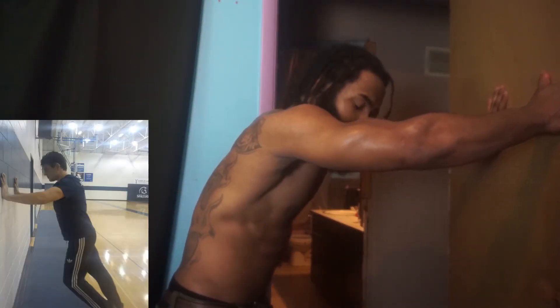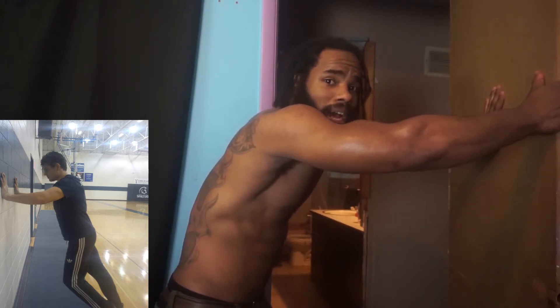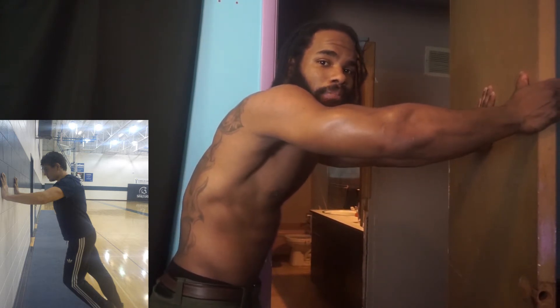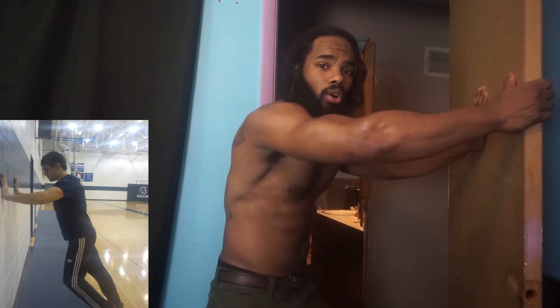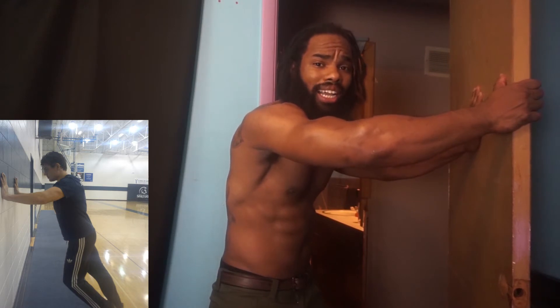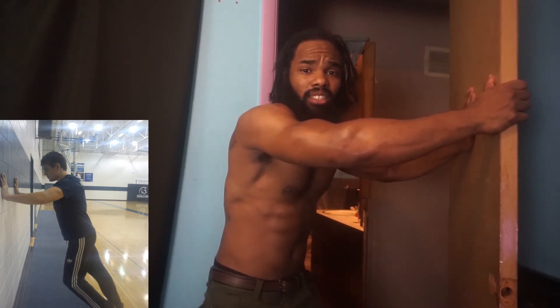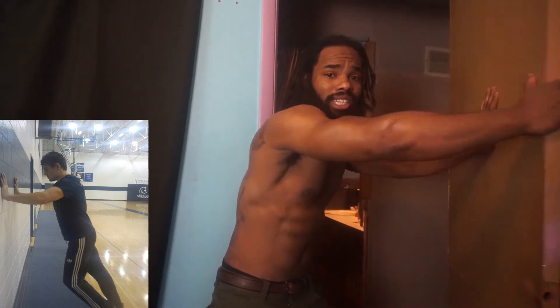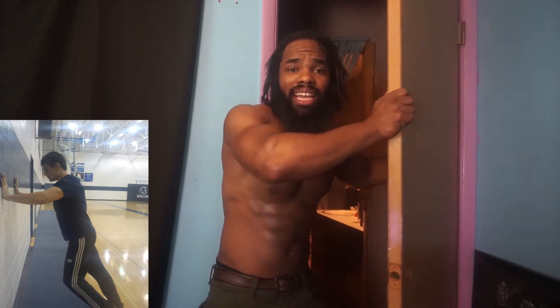Once again, I'm doing a bent over wall press — pushing on it as hard as I can, not moving. As you see, I'm flexing every muscle in my body: my lats are kicking in, chest, arms — everything is kicking in, all in one position. This is all isometric. Now if I wanted to add eccentric and concentric reaction, I can just use my door — pulling it like this creates a concentric and eccentric reaction.